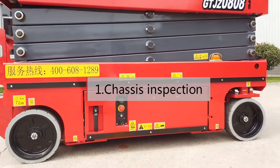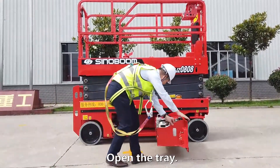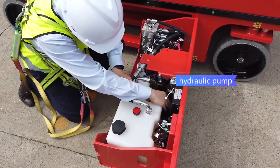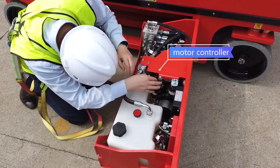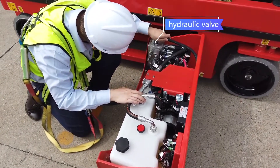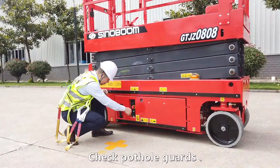Chassis inspection. Check tyres, hubs and hub bolts. Open the tray. Hydraulic oil tank, ECU, hydraulic pump, motor controller, hydraulic valve, battery and circuit. Check pothole guards.